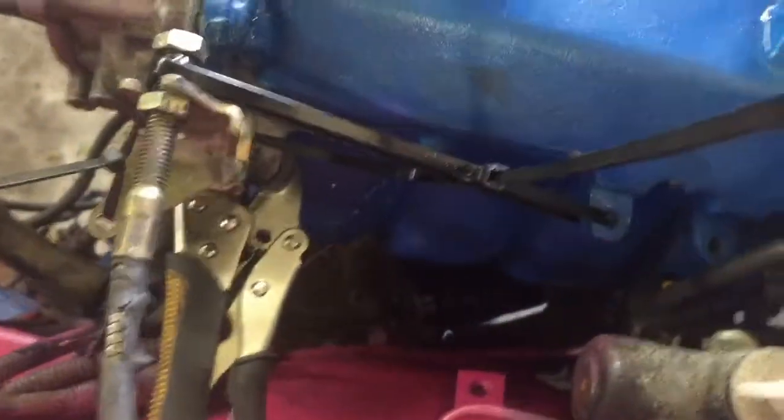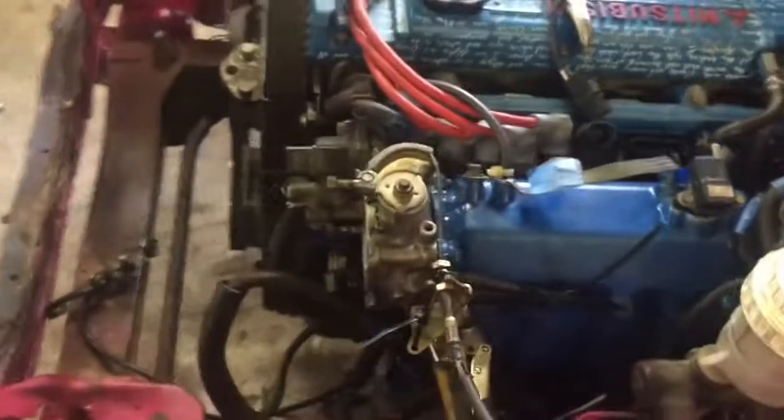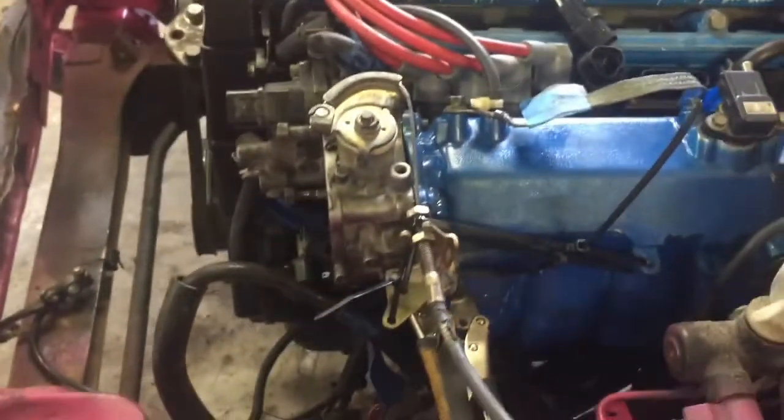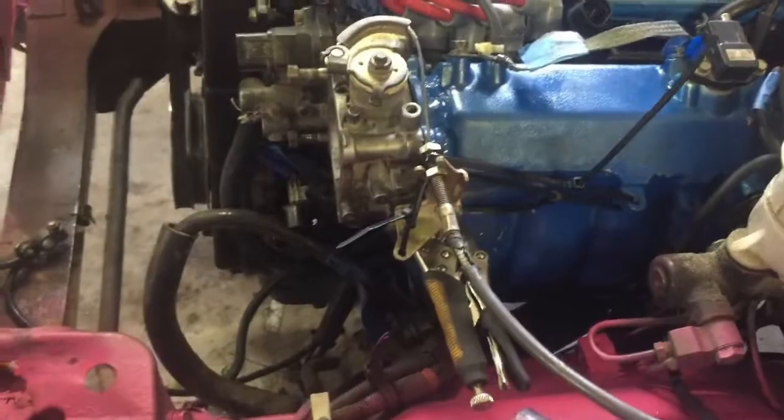When I was trying to bolt my bracket in the bolt stripped in the hole, so right now I've just got some vise grips holding it on. Just for mocking up purposes we've got zip ties holding the bar where it needs to be. Pushing down the pedal it feels good — it feels like a gas pedal. That's one step closer. I can't even weld the bracket to it because this thing's aluminum, so I'll need to figure something else out.